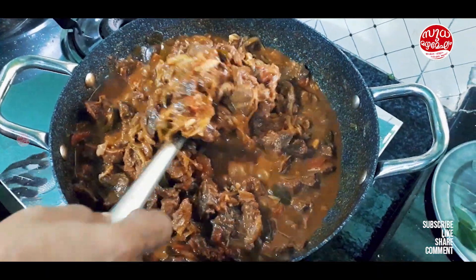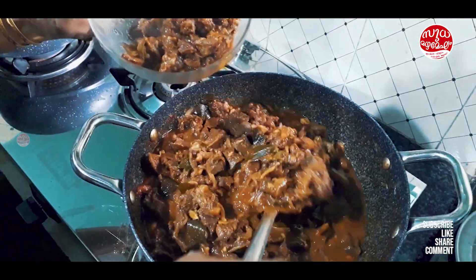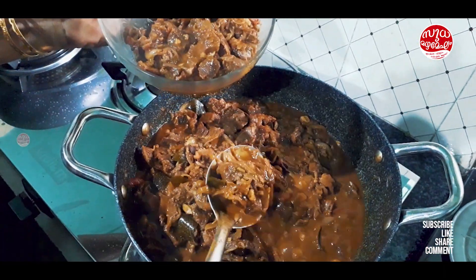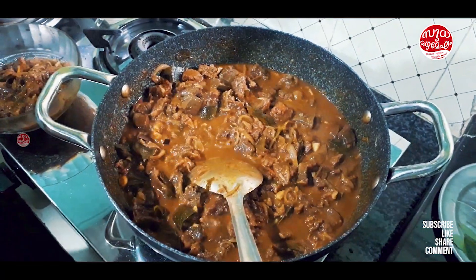If you want to make it a little bit, I will make a little bit of beef. I'm going to make it a little bit.